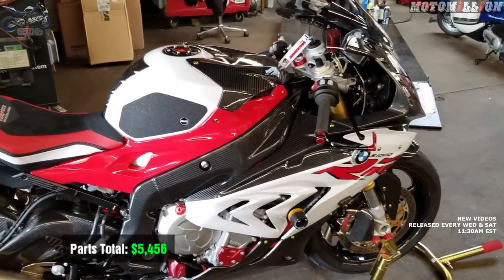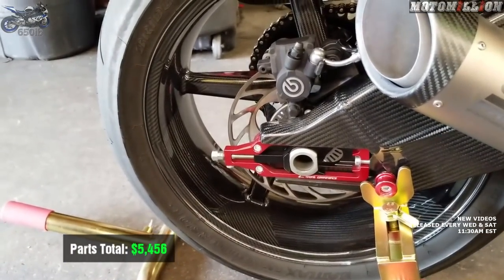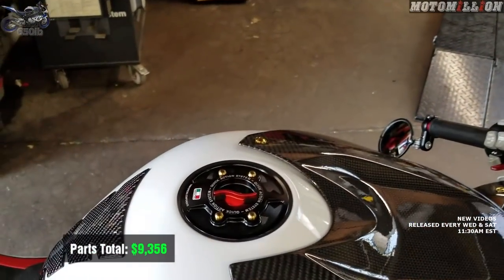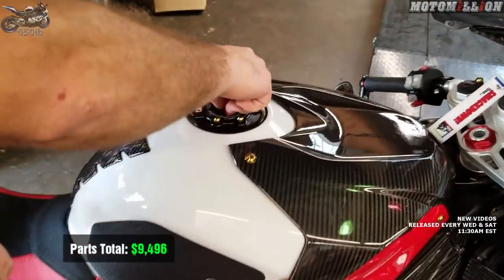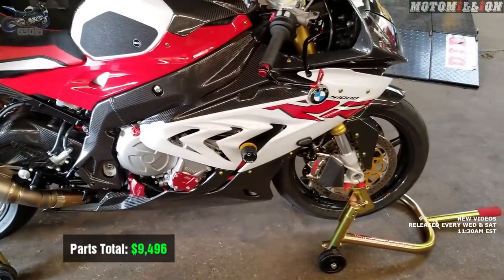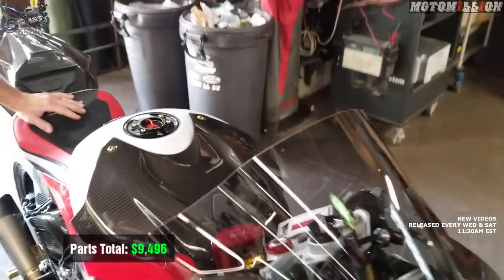Carbon fiber BST wheels with ceramic bearings — we showed how to install the ceramic bearings — these wheels cost $3,900. The fuel cap was $140, quick release, 2WM. Really nice stuff. The Bren Tuning air intake relocator kit, Samco hoses, Engine Ice, the radiator cap that shows you the temperature, the Sprint air filter, and the speedometer unlock with the ECU flash itself was $1,500 from Bren Tuning — done in-house.